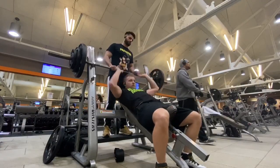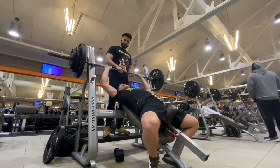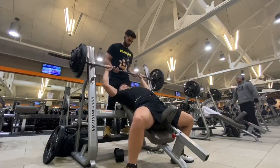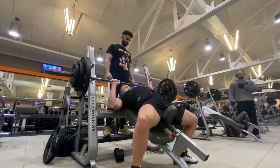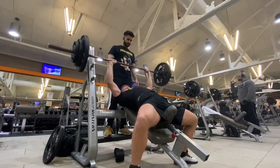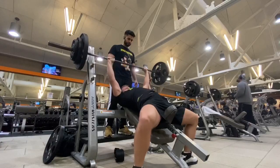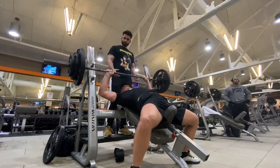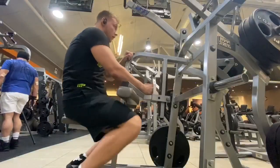Here I'm about to do some incline bench press — this is already working my way down in weight. What you want to do during this exercise is keep your chest up and make that the highest point of your body. As you can see, there's zero momentum — I'm not using much leg drive, not bouncing the weight. Obviously you can go much heavier if you bounce, but you're trying to work the chest, so make that your focus.